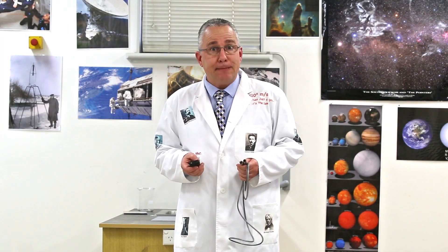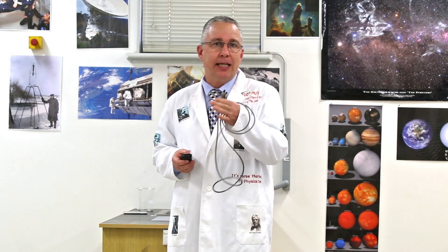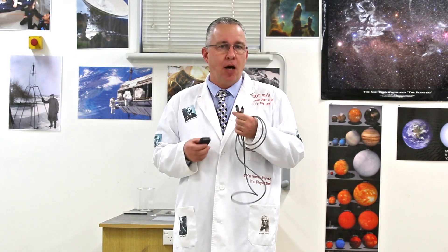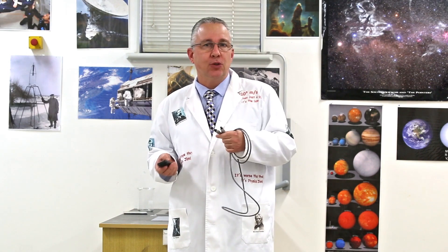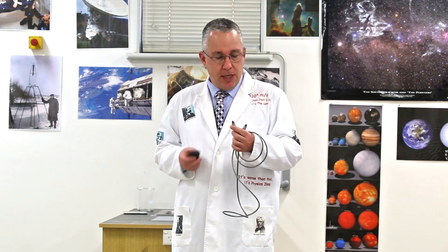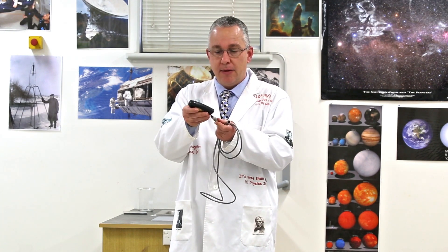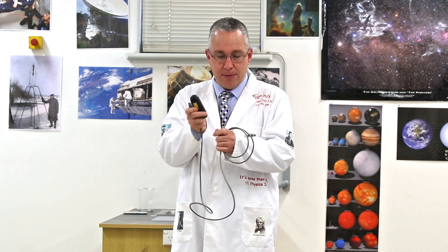Welcome to High School Physics Explained. Do you know what this cord is? It's called a TOSLINK cable. In essence it's an optical cable to connect your stereo to speakers, and it works on optical fibers. If I fire a laser down the end of my optical cable, you can see light coming out despite the cord really bending.